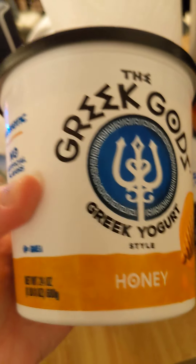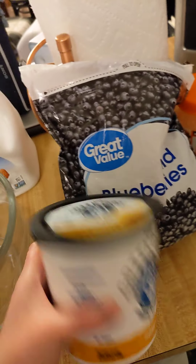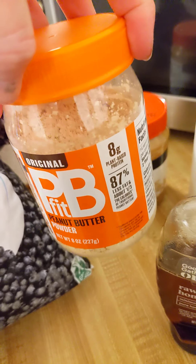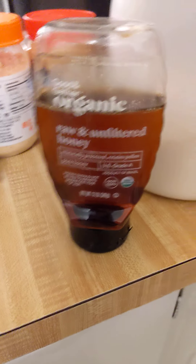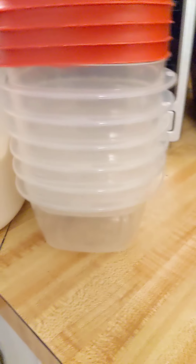When making this many smoothies at one time, you're going to need about half a container of yogurt, so get a nice size one. I also use creamy peanut butter or peanut butter powder — that stuff is surprisingly good — plus honey and vanilla protein powder of your choice.